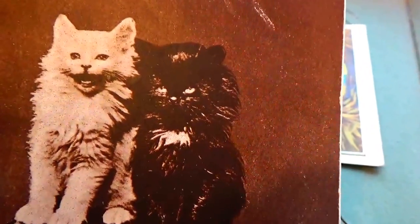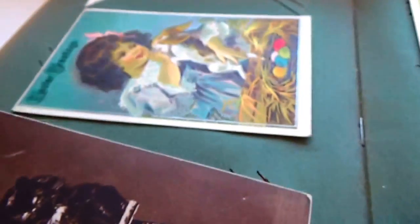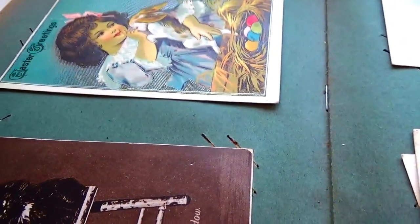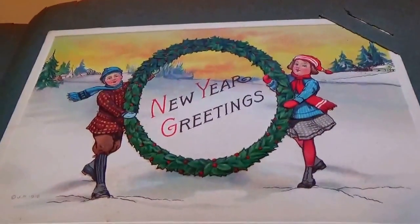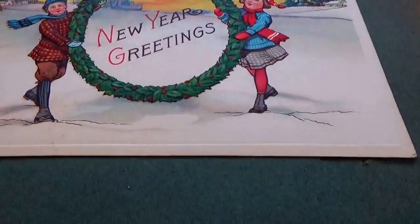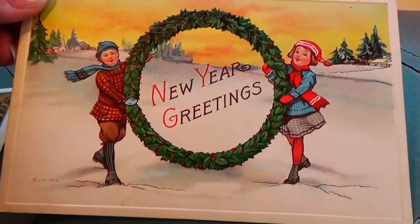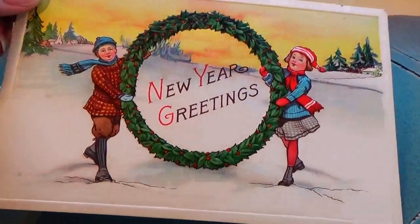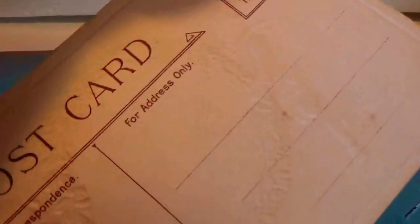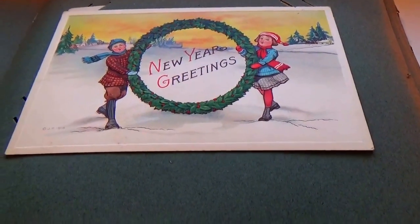Sunshine is really happy; Shadow is like, 'What are you doing taking a picture of me?' So cute! Trying to figure out the good lighting here. And this is a New Year's greeting — just a big wreath in the snow. A nice greeting, and it's an unused card.